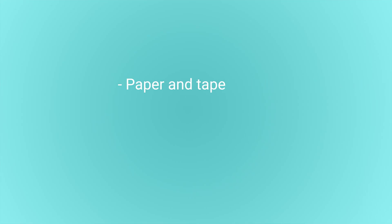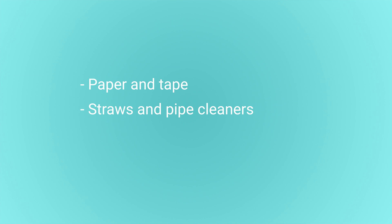In this video we'll look at three different approaches your children can use to construct their baby bear's chair: using paper and tape, straws and pipe cleaners, or recyclable objects. The option you choose will depend upon the ability of the children and how much time you have.